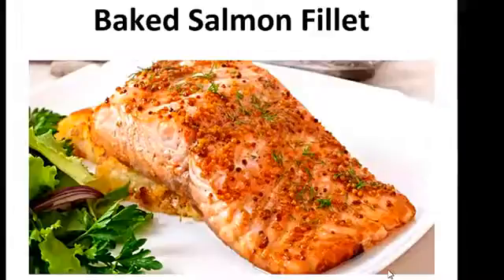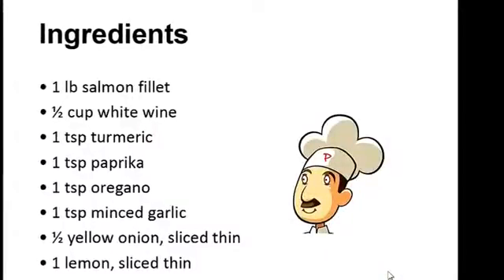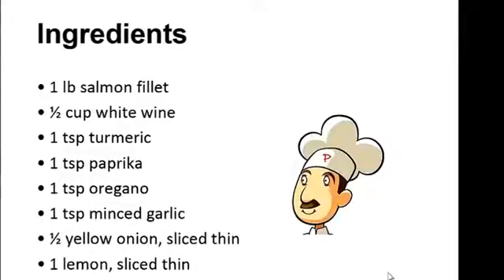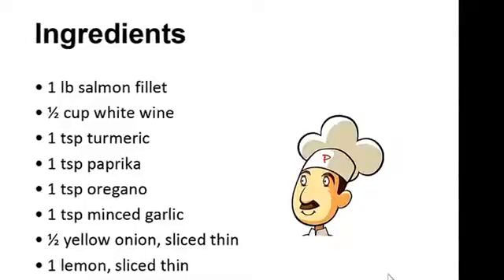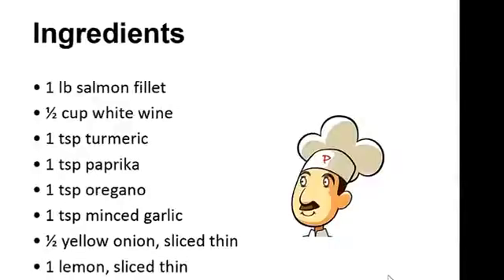Baked salmon filet. Ingredients: one pound of salmon filet, half cup of white wine, one teaspoon of turmeric, one teaspoon of paprika, one teaspoon of oregano, one teaspoon of minced garlic, half a yellow onion sliced thin, and one lemon sliced thin.